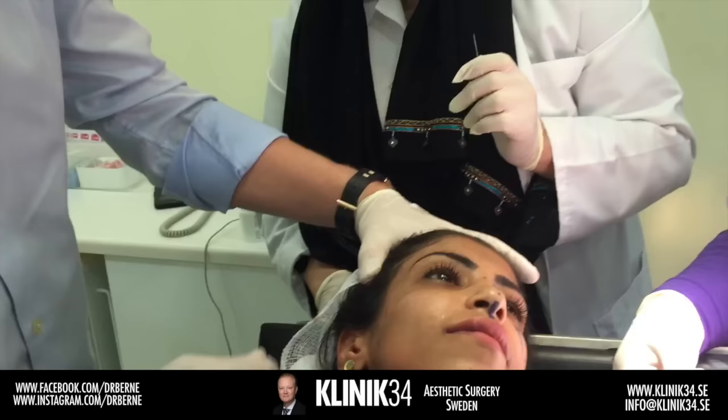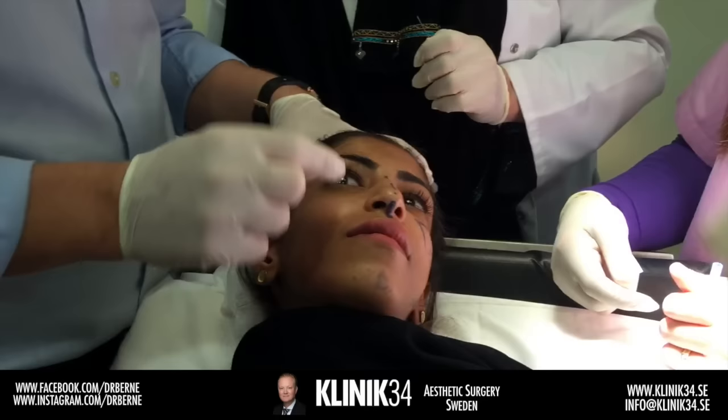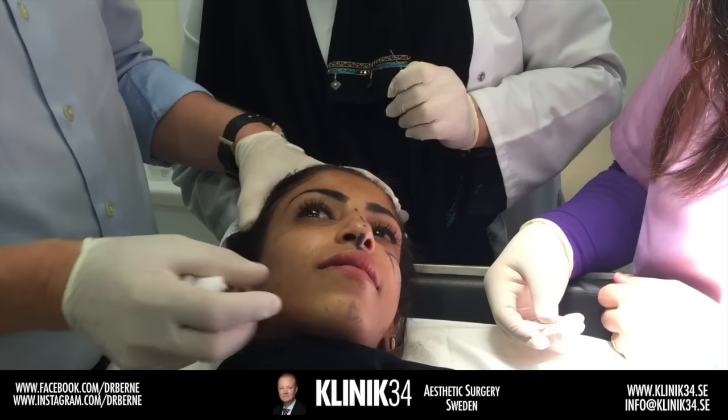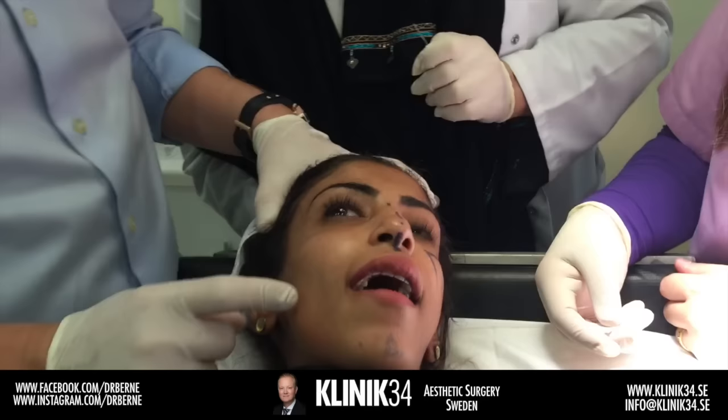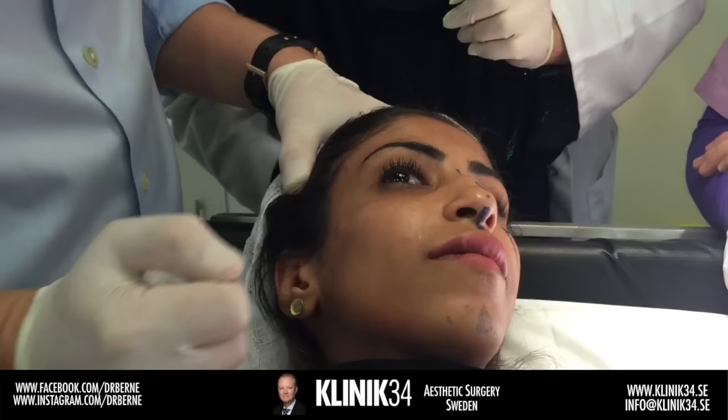We've definitely created some shape there. This area has very little support, so to create a feminine shape we want to avoid injecting too much here. Some patients have hollowness and we can add a little, but there's no support here so we must be gentle. The point is to create better bone structure — adding volume here and here — and then the next step is the chin and then the nose.